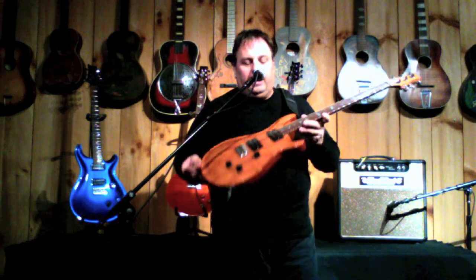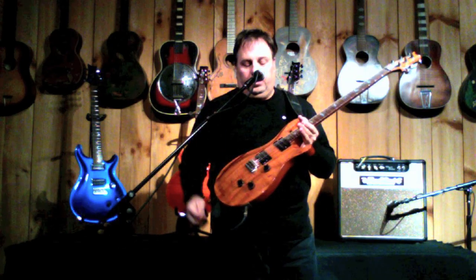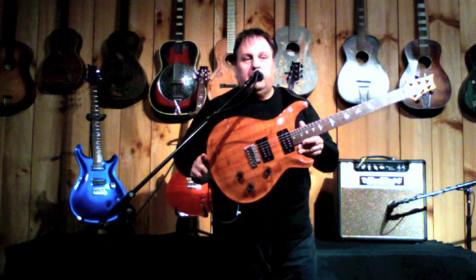One of the best playing ones I've ever had in my hand. It has the vintage bass and HFS, 24 frets, the birds, and it's a one of a kind. 1992.